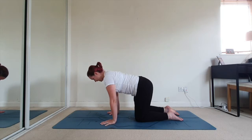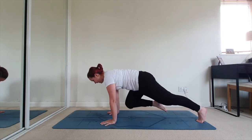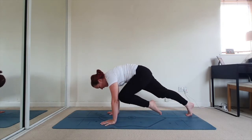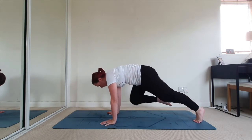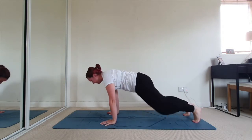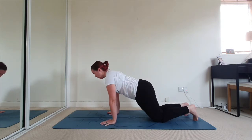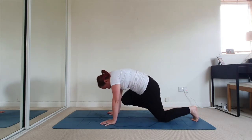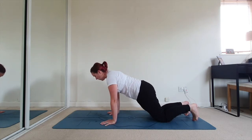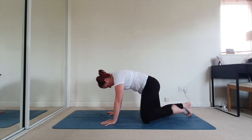Keeping the shoulders stable, extend the right leg out, then the left leg out, and hold for a second. Bring the right knee in, tap the right elbow and round the back, then come back. Bring the left knee in, tap the left elbow and round the back. Continue alternating. If that's too much from full plank, do it from a baby plank position — knees down — the same movement: bring the knee in, round the back, tap the elbow. One more time on each side.